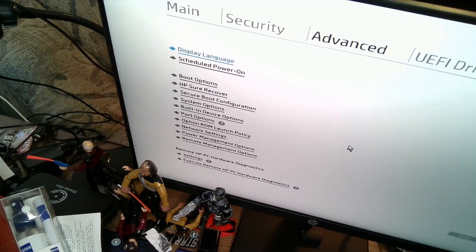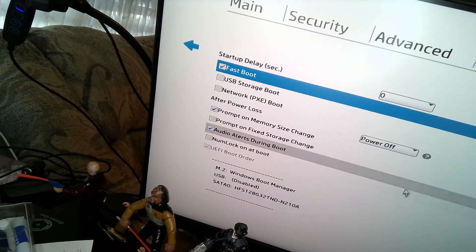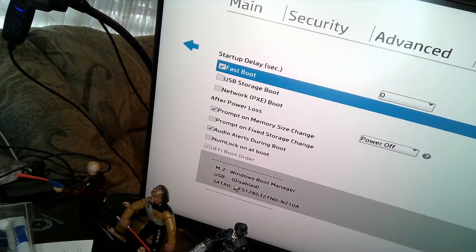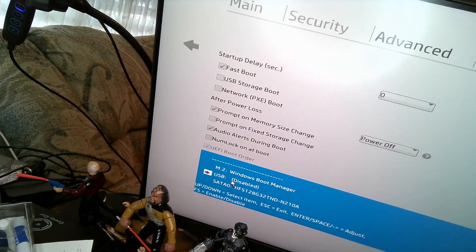From this point, go down here and select boot option. One of the things you'll do next is go into the BIOS and go to advanced. Over here you have what order it's going to boot from, and you want to change this. You want to make sure that USB is number one, enabled by hitting F5.